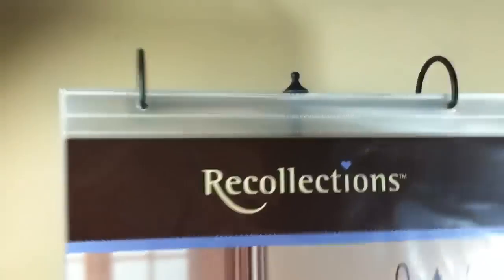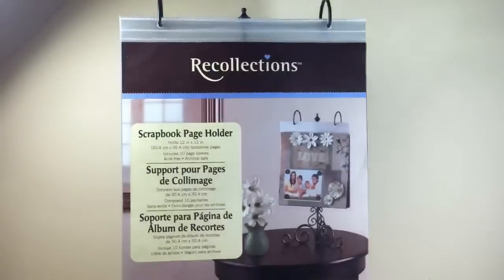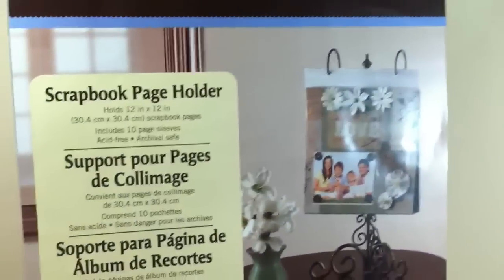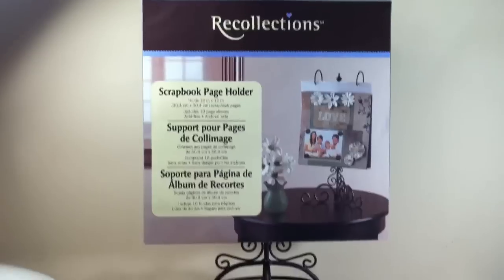I had a 40% coupon, but when I went up to pay, it was already on sale. It was normally $19.99 and I got it for $11.99.